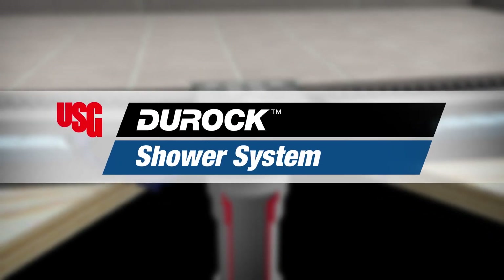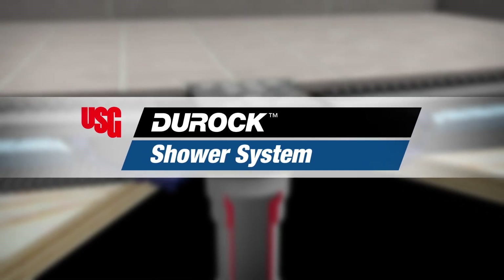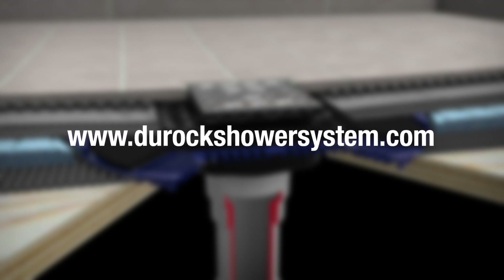USG tile and flooring solutions, offering you unparalleled strength beneath the surface. For additional installation tips and instructions, please visit www.DurocShowerSystem.com.